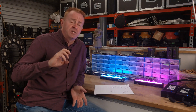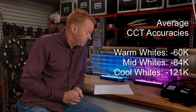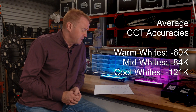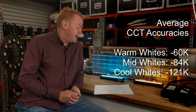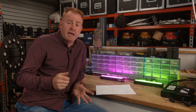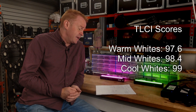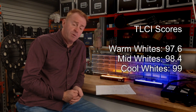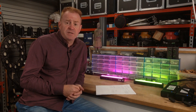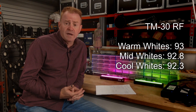CCT accuracy — how accurately it dials in the Kelvin you set on the back. In the warm whites (2,700 to 4,000 Kelvin), it's typically accurate to minus 60 Kelvin. In the mid whites (4,000 to 5,000 Kelvin), it's typically accurate to minus 84 Kelvin. In the cool whites (5,000 to 6,000 Kelvin), it's out by on average minus 121 Kelvin. Average TLCI scores: 97.6 in warm whites, 98.4 in mid whites, and 99 in cool whites. TM-30 color vector testing: averaging 93 in warm whites, 92.8 in mid whites, and 92.3 in cool whites.